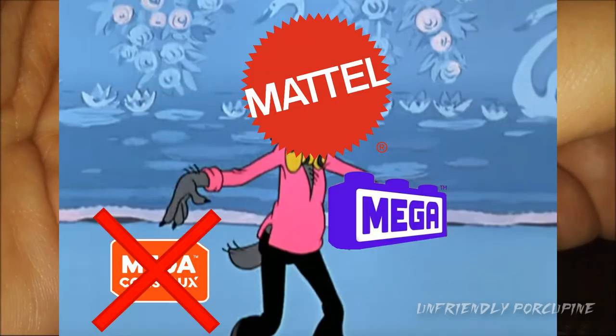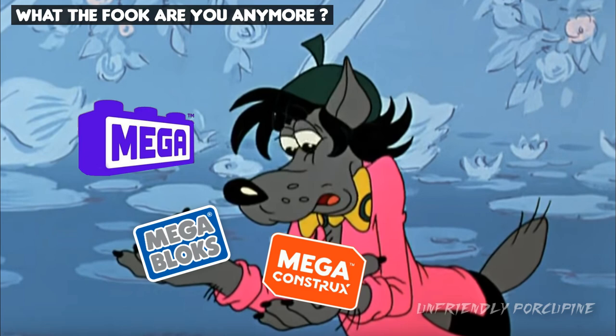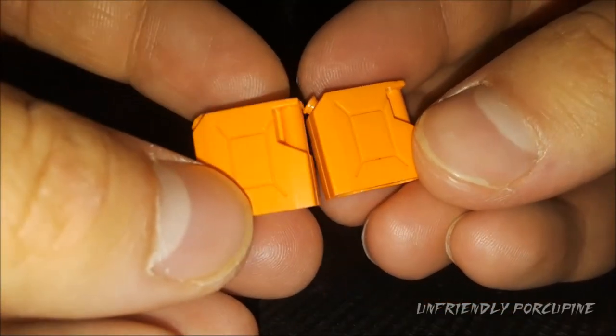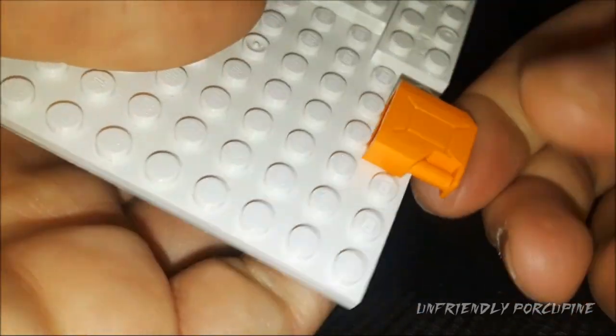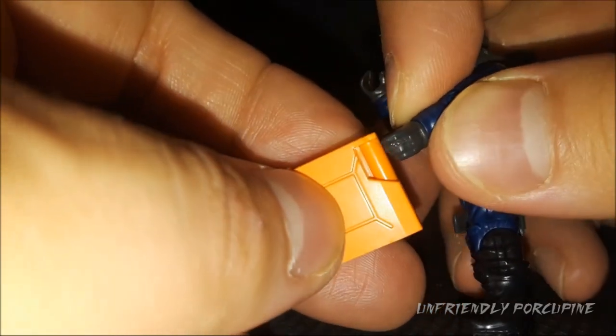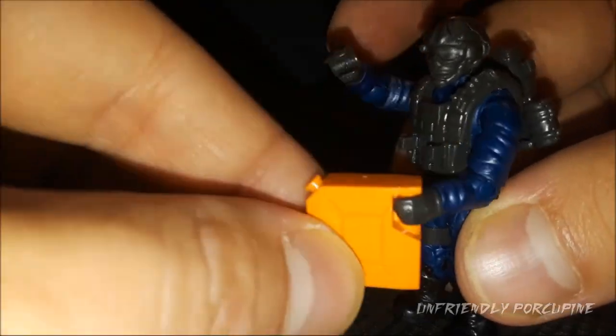Moving on to the next one — since Mega has abandoned their orange color because they used to be Megablocks before all the name changes... each name change, you lose fans because customers forget what you are. Anyway, these two orange jerrycans are basically about the same as the previous one. They work and they function on the stud, and they grip very nicely. Nothing much changed here.